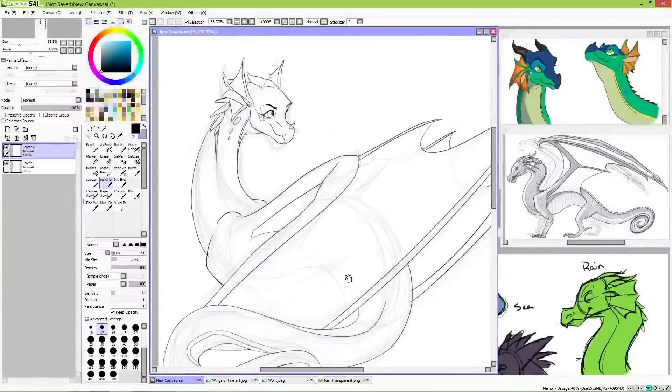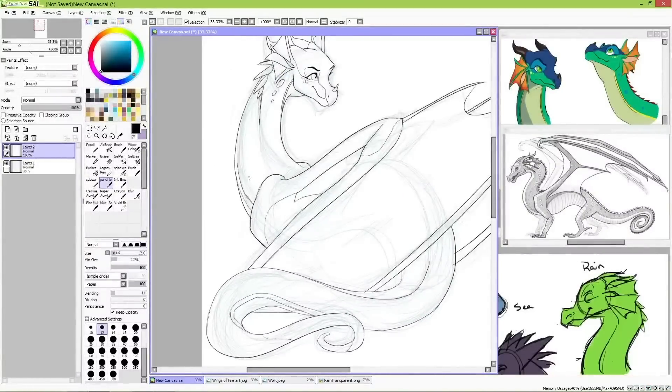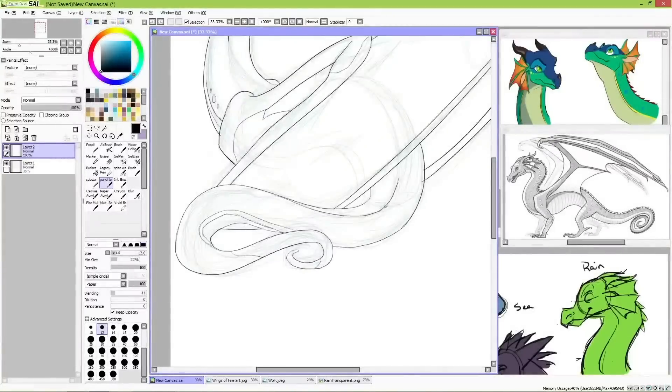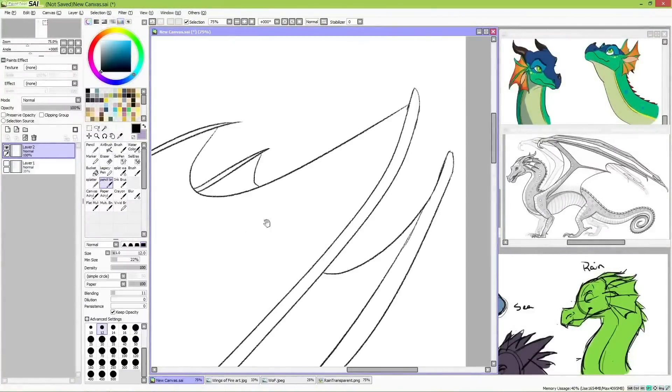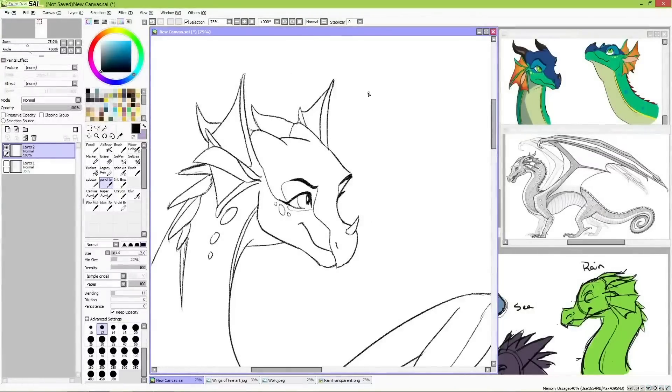In my designs for Mud Wings and Sea Wings, I tried to narrow down these special features to what I felt was the bare necessities. But it's a bit harder to do that with Rain Wings, because I feel like so much of their extra features are pretty important to the species.